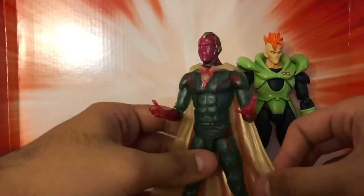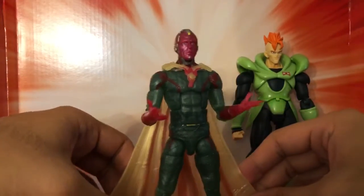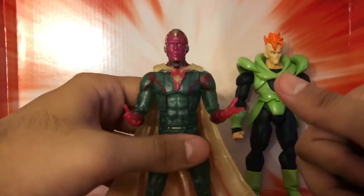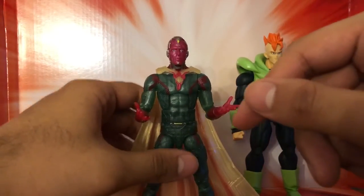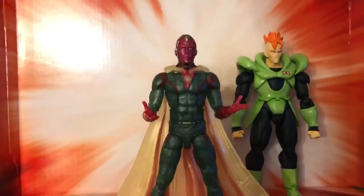But overall, the preferred android Vision is here and he's not here to stay. I'm still waiting on Iron Patriot and Iron Man figures so I can complete this wave, and I'll be coming to you guys as soon as I get those.